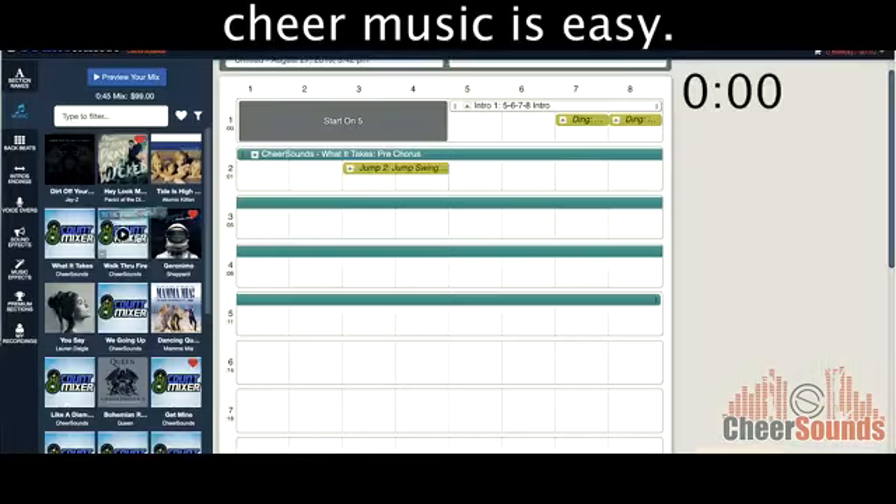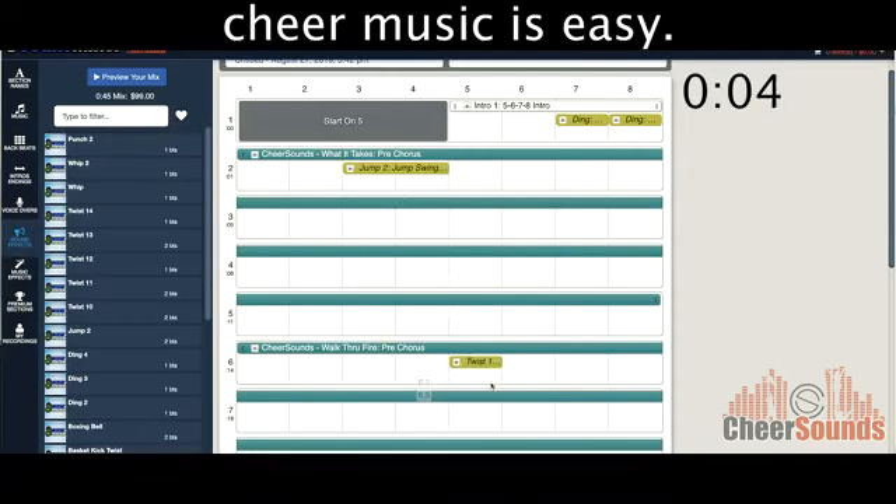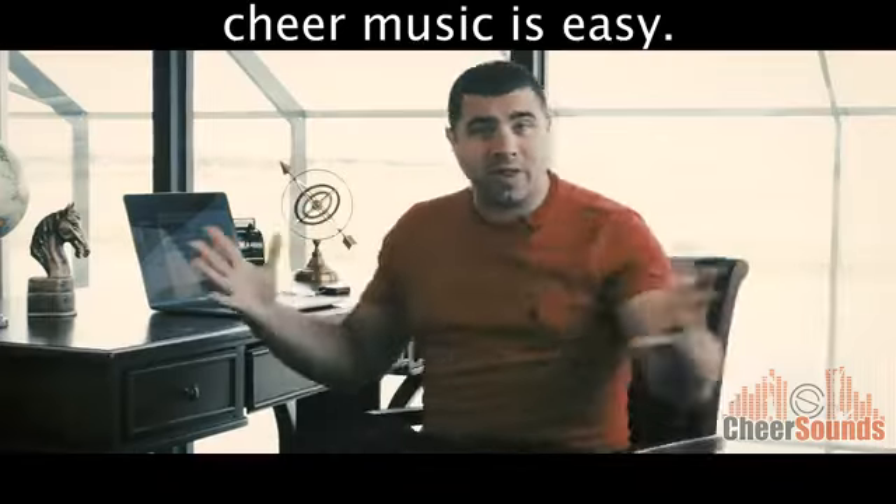Let's do it again. Five seconds, here we go. Grab a song, drag it onto the 8Count sheet. Grab a sound effect, drag it onto the 8Count sheet. Push play.